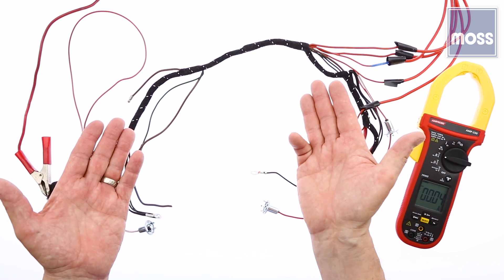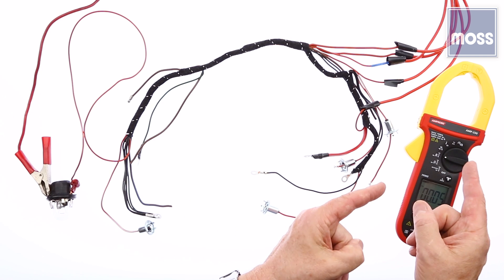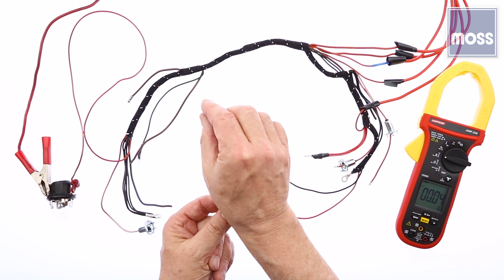Somewhere in this mess, I've got a short circuit. I want you to see how, using a special tool, we can track down the problem.